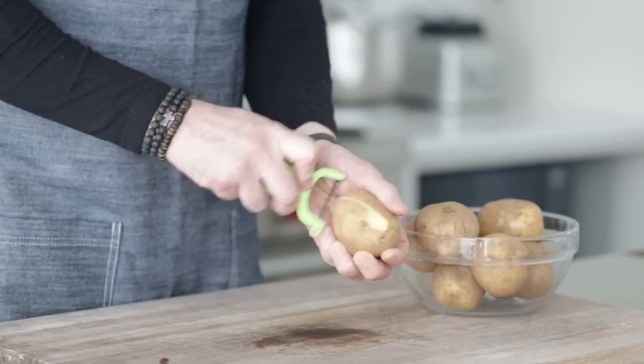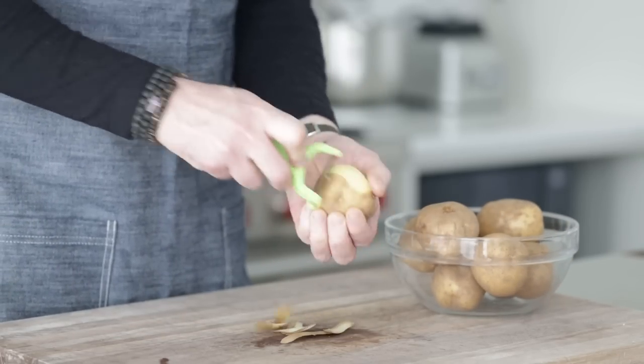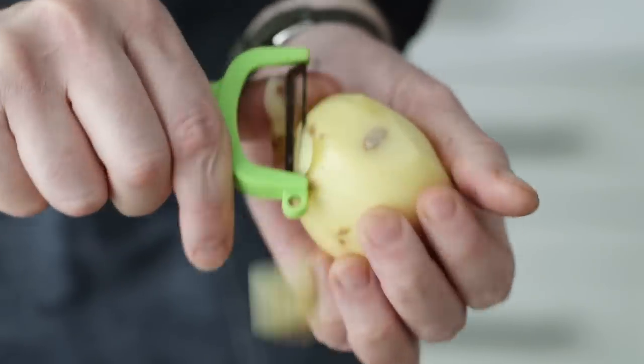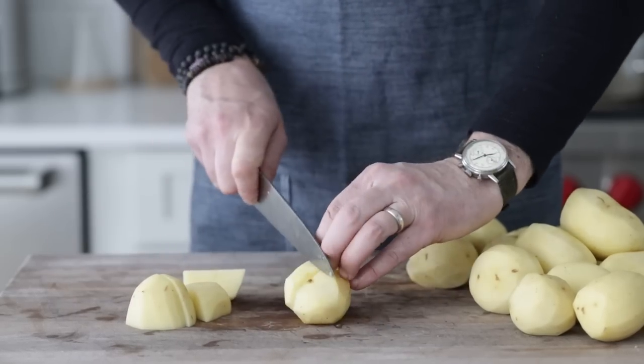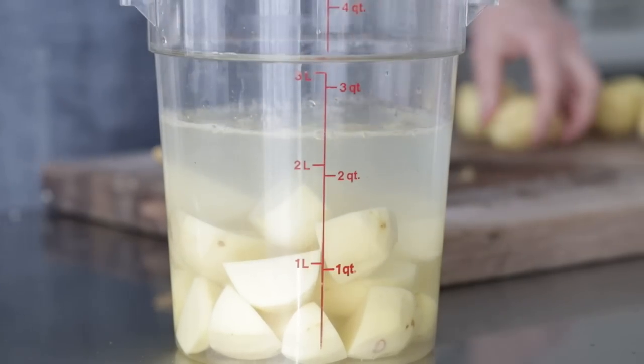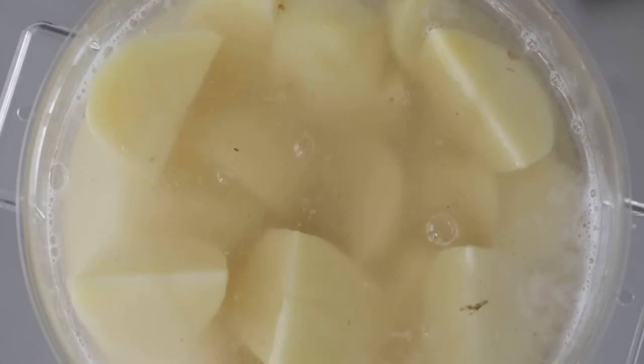While those flavors are marrying, start prepping the mashed potato topping. I spoke with my friend Gemma from Bigger Bolder Baking, who's literally from Ireland, and she said to absolutely use russet potatoes — that's the closest thing in the States to the roosters used in Ireland. She said only a mad person would use a Yukon potato. So russets it is. We've got five pounds or 2,267 grams of russet potatoes. Peel them, cut them to quarters so they cook more quickly, and hold them in cold water so they don't brown.